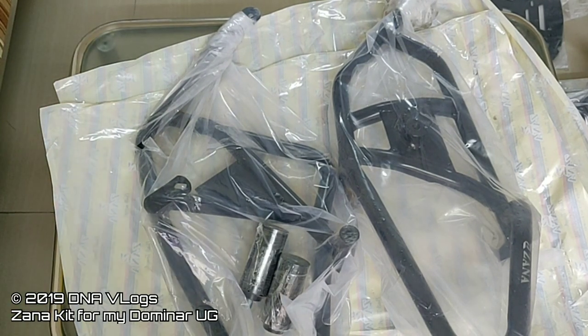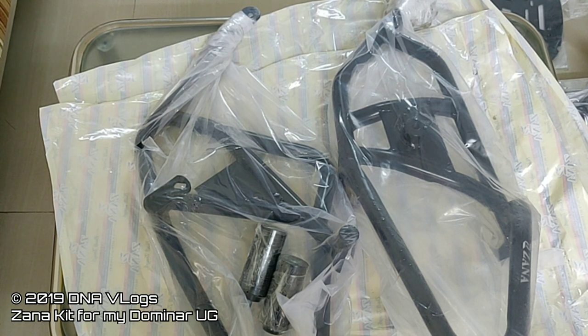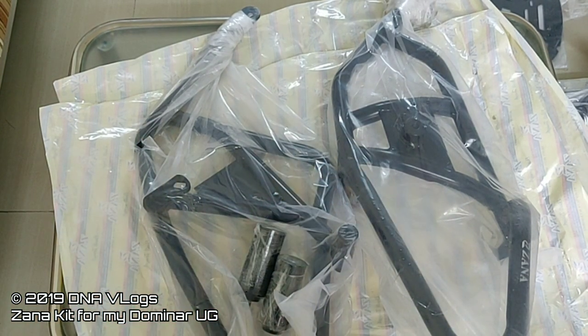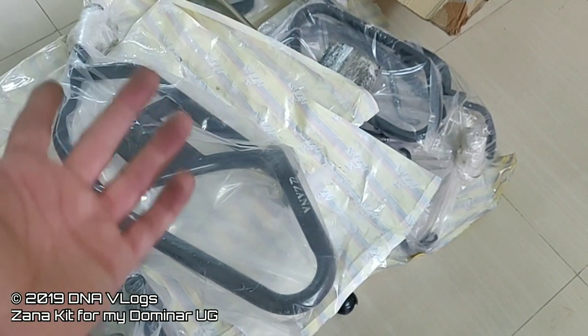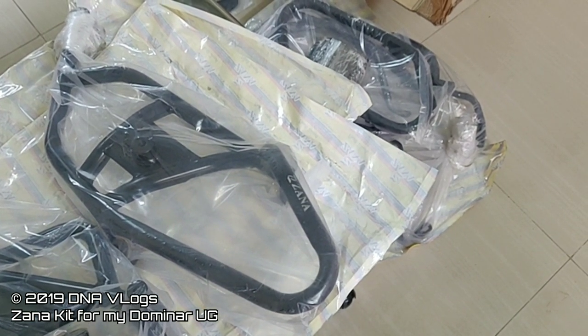That's pretty much it for the stuff inside. If you have any questions regarding the price, I'll leave links to the Zana website in the video description. Once I've done the DIY install videos, I'll add those links in the description too. I'll make individual DIY installation videos for each item — the crash guard will be individual, the top rack, saddle stay, and backrest will likely be combined, the radiator guard will be another individual one, and the GPS mount will be individual as well.